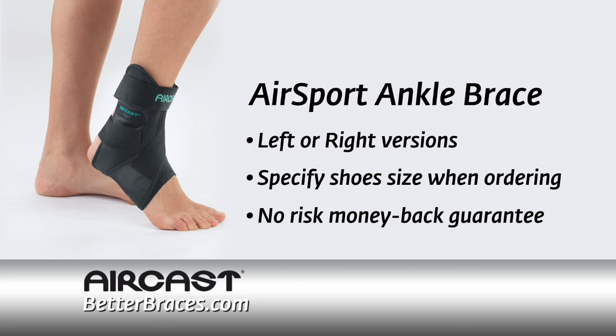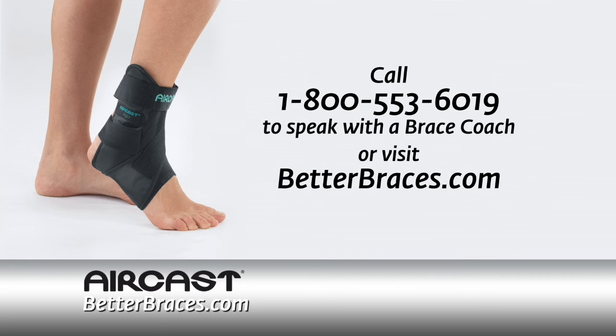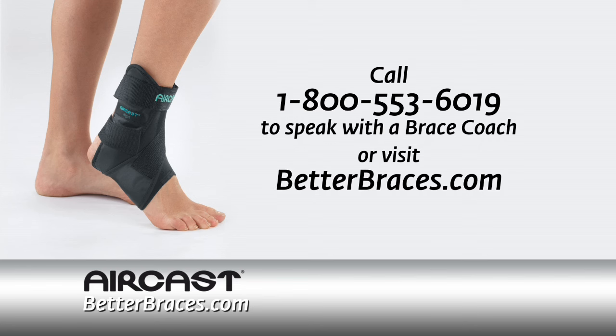Try the AirCast AirSport risk-free with our money-back guarantee. Visit BetterBraces.com for more information and to order today. Our knowledgeable brace coaches are trained to help you find the right brace for your needs.